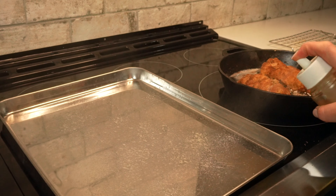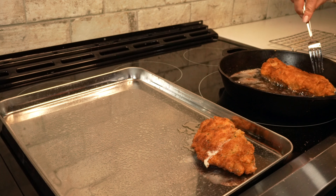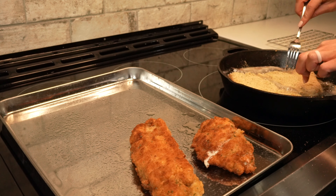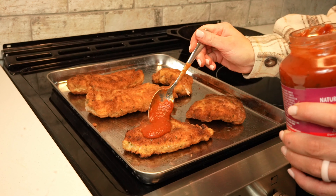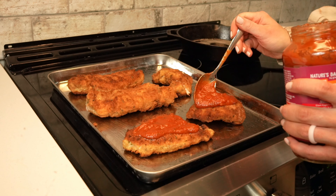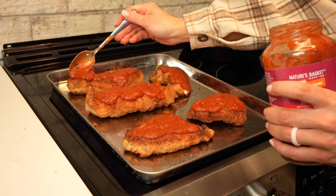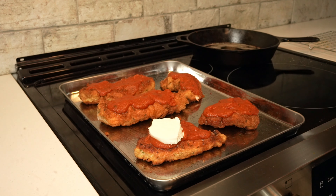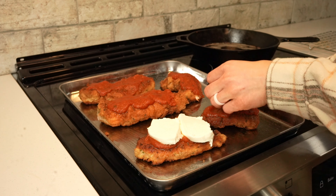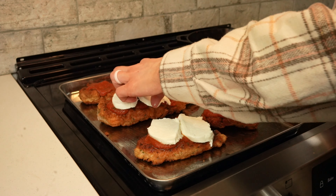As we cook the wild turkey cutlets, we'll transfer them to a baking dish that we've sprayed with cooking oil. After we've browned all of our wild turkey cutlets, we can start getting out our parmesan toppings. We'll need fresh mozzarella, grated parmesan, and marinara sauce. We'll start with the marinara and add two to three tablespoons on top of every turkey cutlet, then place a couple slices of fresh mozzarella onto the turkey pieces, covering as much of the turkey as possible. Then we'll sprinkle grated parmesan over top.